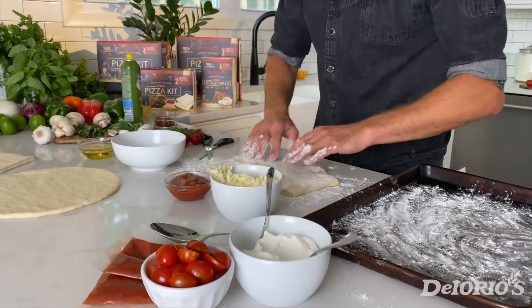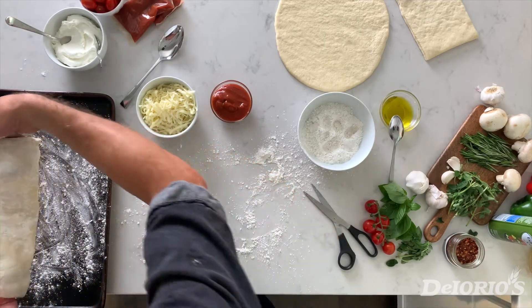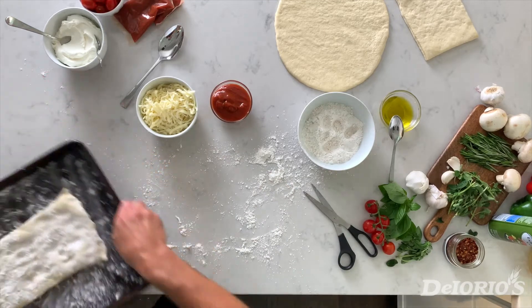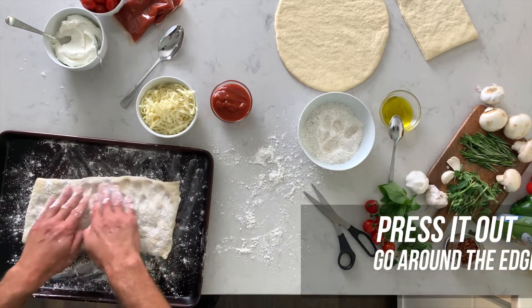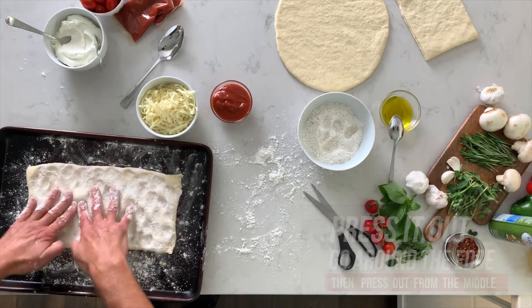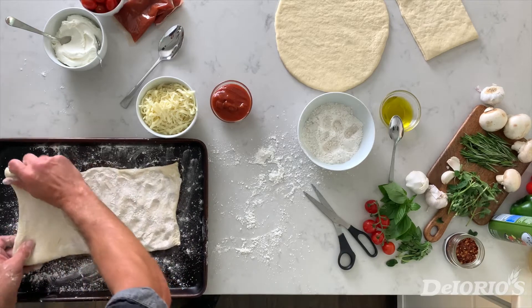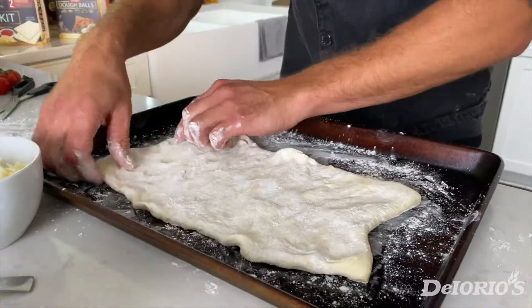We take the flour, flip the dough, press it out a little bit, lift it, put it into the pan, and press it out using the pan as our base. Because we're using flour, I like to make this one a little bit thinner to give it a different look.